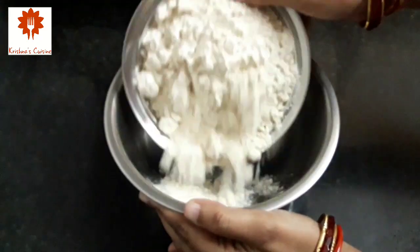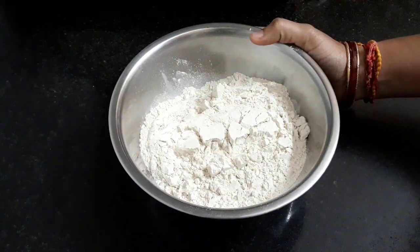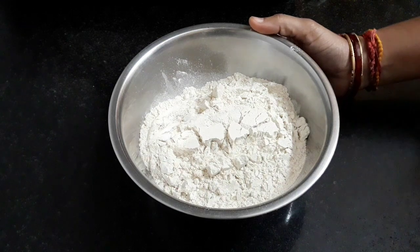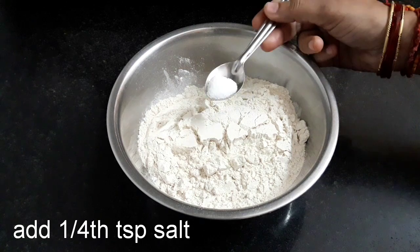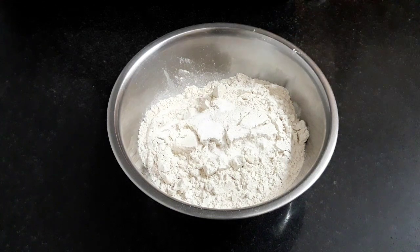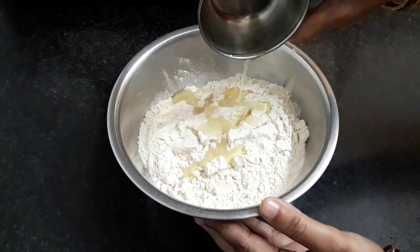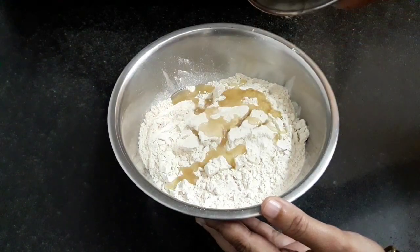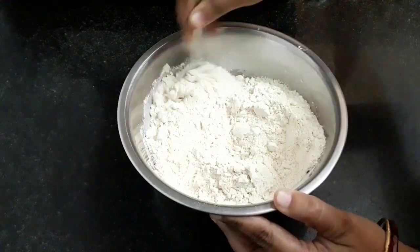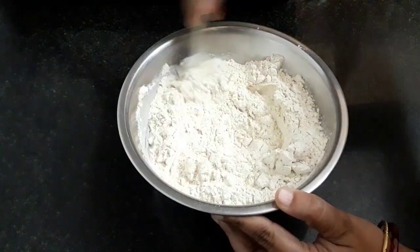First we will prepare the dough. In a mixing bowl add 2 cups of wheat flour — this is fine wheat flour, not the rough one. To this we will add one-fourth teaspoon of salt. Some prefer it and few don't, but I do add some salt. Next add 1 tablespoon of oil. Now mix all this roughly using a spoon. I have listed all the ingredients with their measurements in the description box below — you can refer to it.